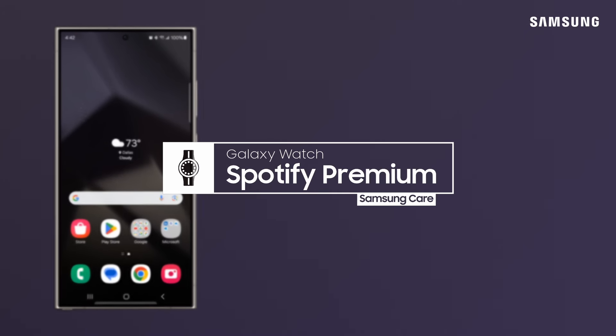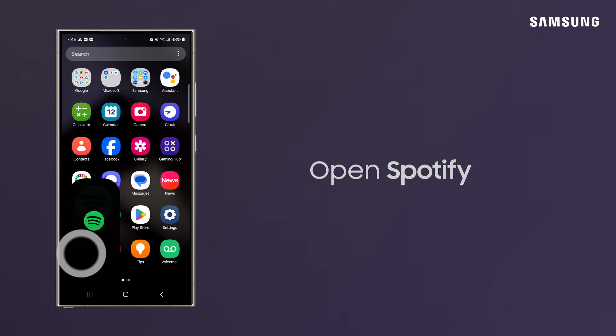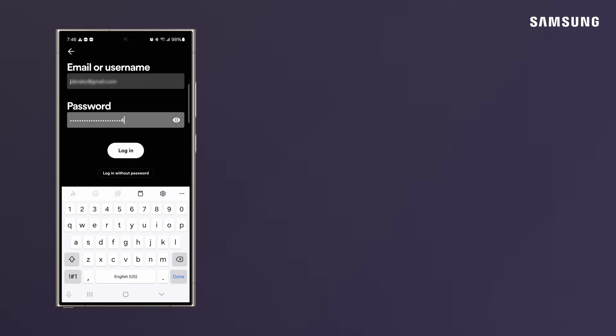Download your favorite playlists right to your Galaxy Watch during workouts, neighborhood strolls, or when you're out and about. Spotify will already be available on your watch, but needs to be linked to your account. To do this, open Spotify on your phone and log into or create an account.